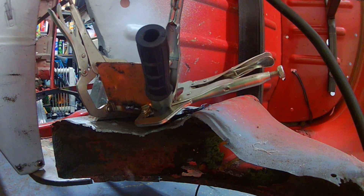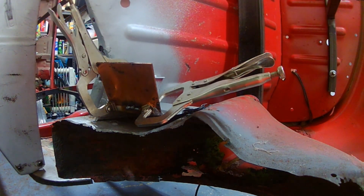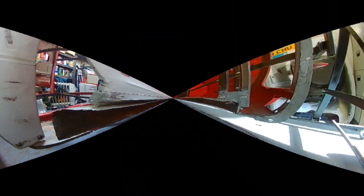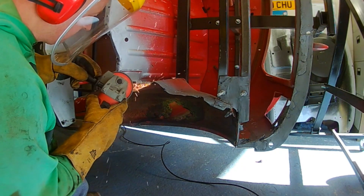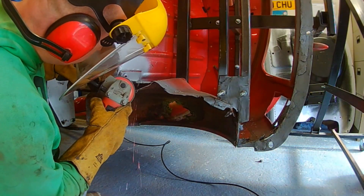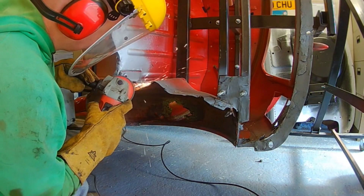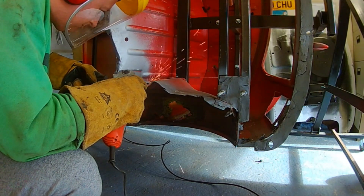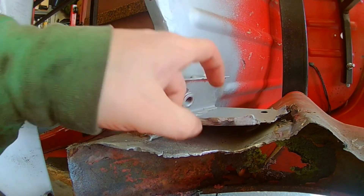There we go — probably a bit excessive, but that's what I have a grinder for as well. Just makes it solid, gives it that bit of extra strength.